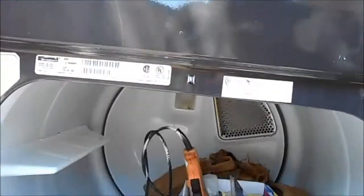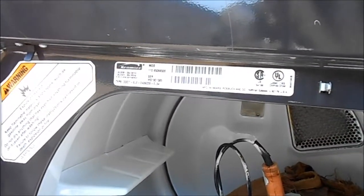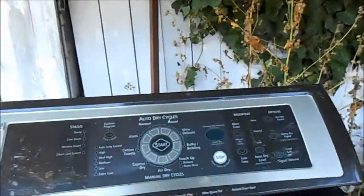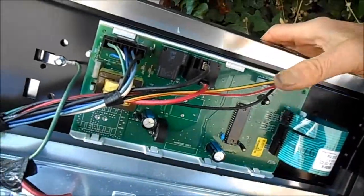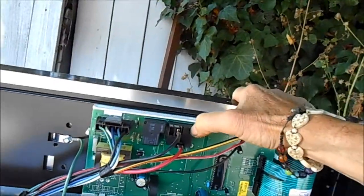Here's the dryer — Kenmore Elite, model 110-650-66-500. We got it all hooked up and I don't see any loose or burnt wires. It probably has a problem with this relay.